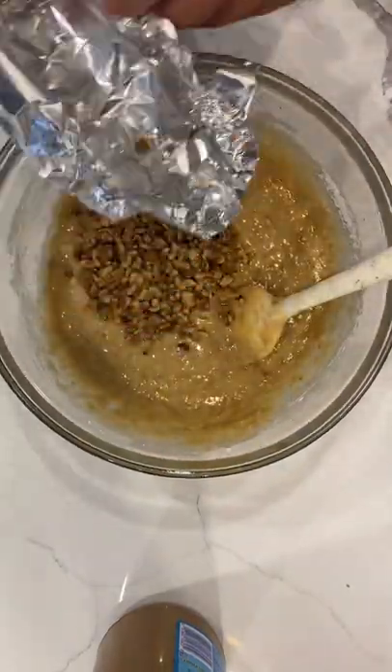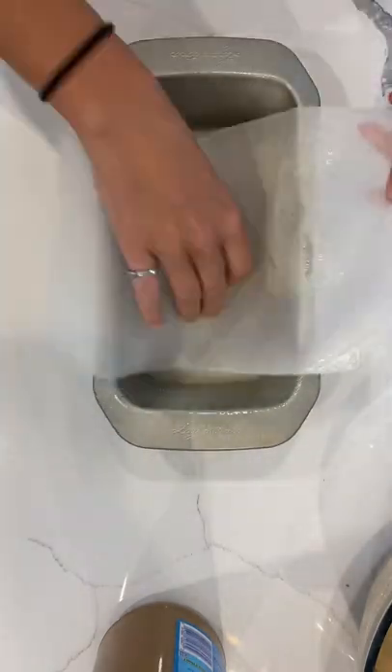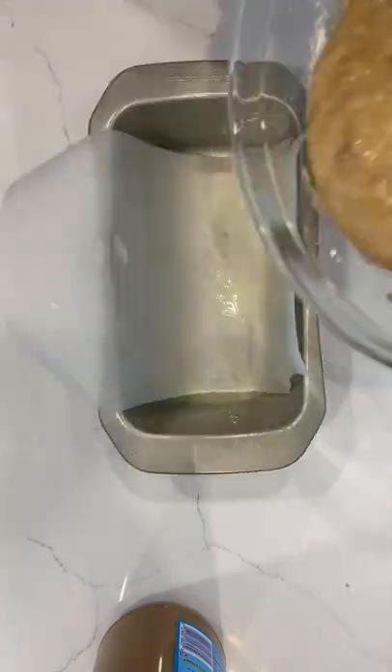I like to add toasted walnuts to my banana bread, but you could also do chocolate chips or another kind of nut if you prefer that. Hopefully when you make this you have a better time lining your pan than I do — I just absolutely went to battle with my parchment paper.